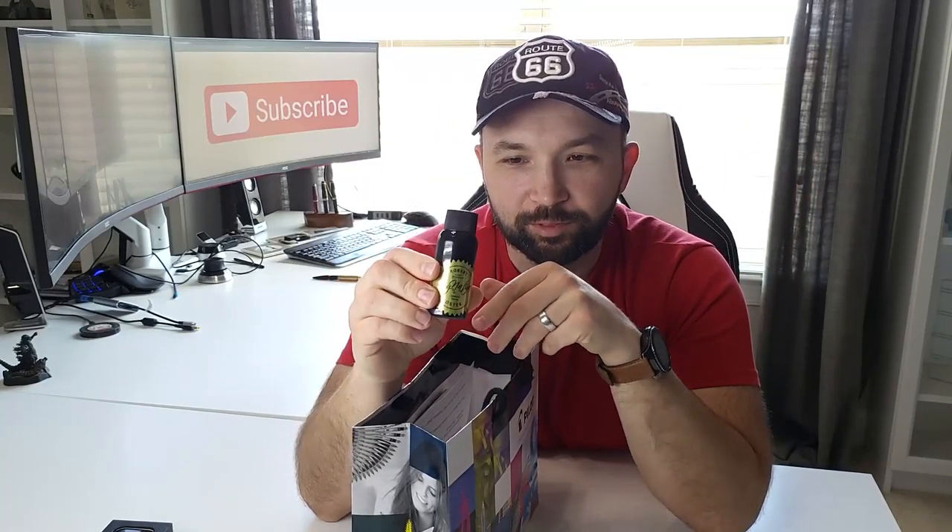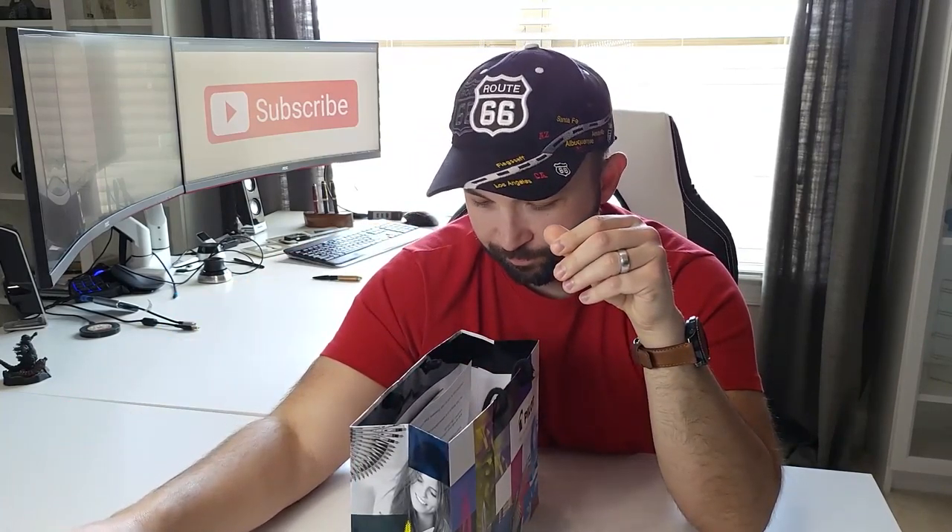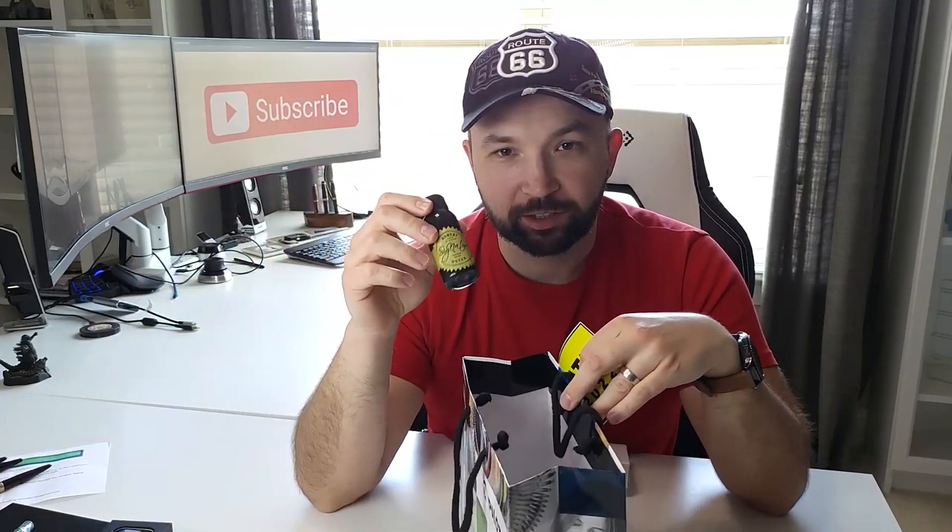I got one bottle of ink: Robert Oster Fire and Ice. I always thought it was a nice color when I saw people post it online. I got this bottle actually from Lemur Ink, and they gave free stickers, including an Atlanta Pen Show 2022 sticker, which is kind of cool.